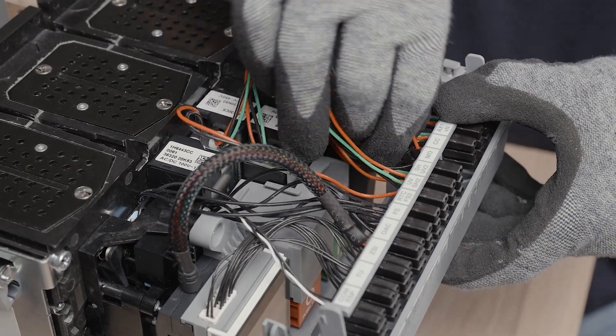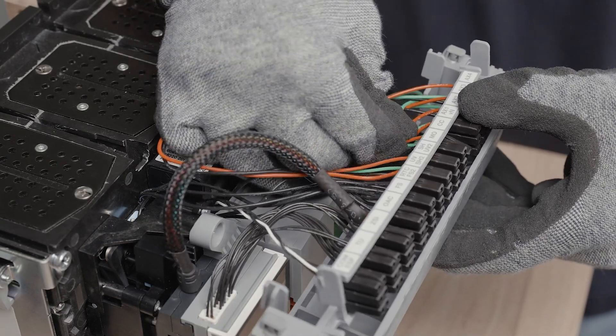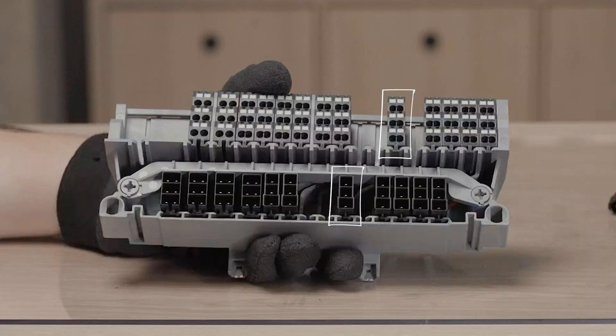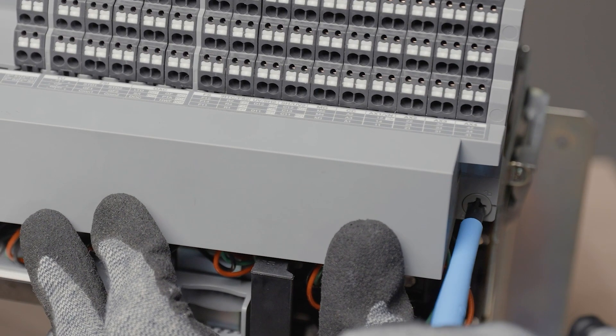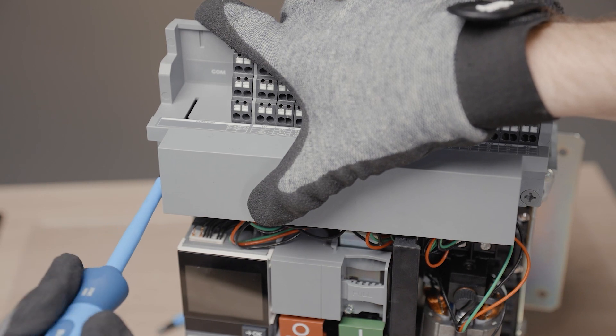On fixed version ACB, plug the motor connector on the terminal block interface at the correct place — indication MO for motor. Insert a terminal block type A on the terminal block base. Put back the connector interface with quarter turn screws.